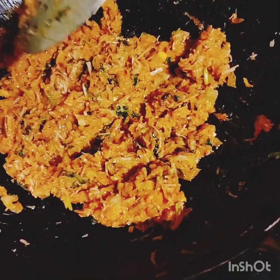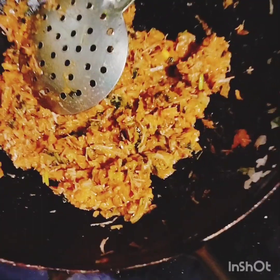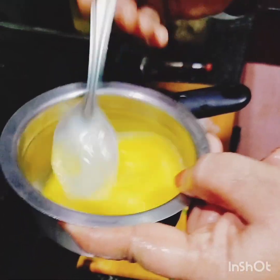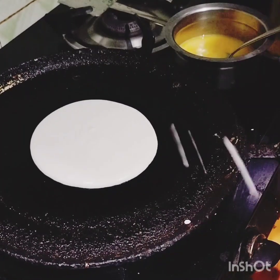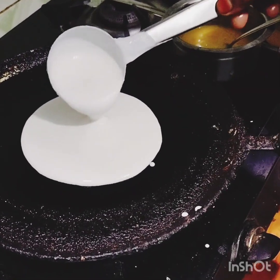If you have the dough, add your dough and fold it in half. Roll the base and add the dough to the bread. Add a little more flour to the dough.